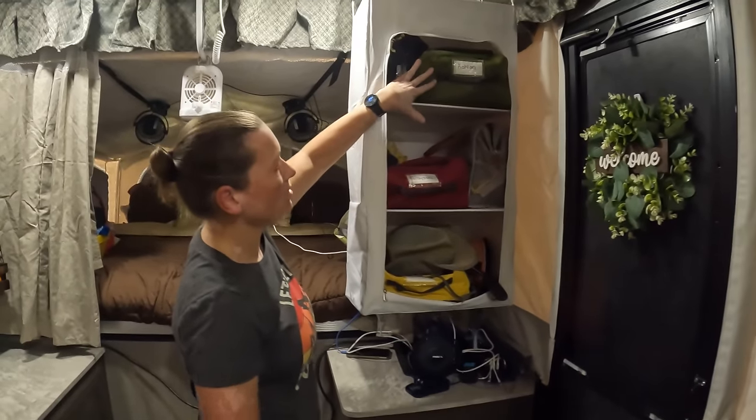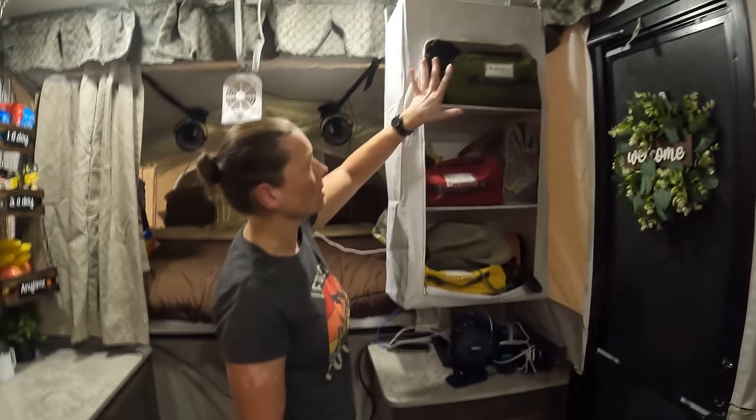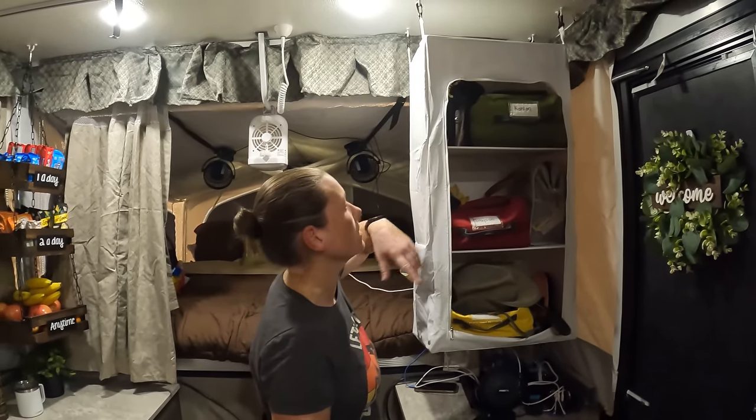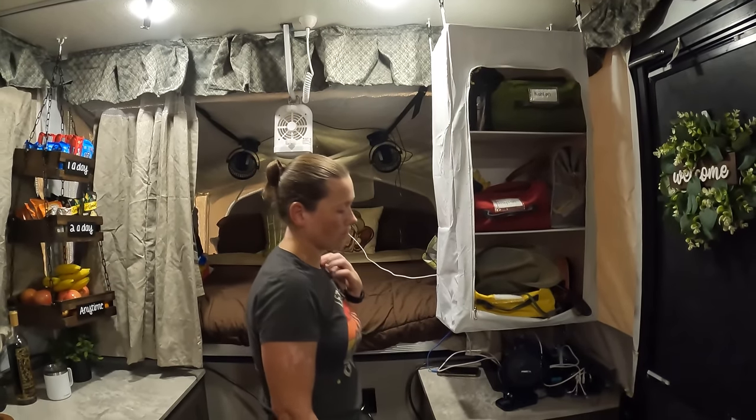This is great because we can fit like ten outfits or so for the kids in here, including socks, underwear, bathing suits — that sort of thing. Ten summer outfits, not winter outfits. It works well; they know what to do here.